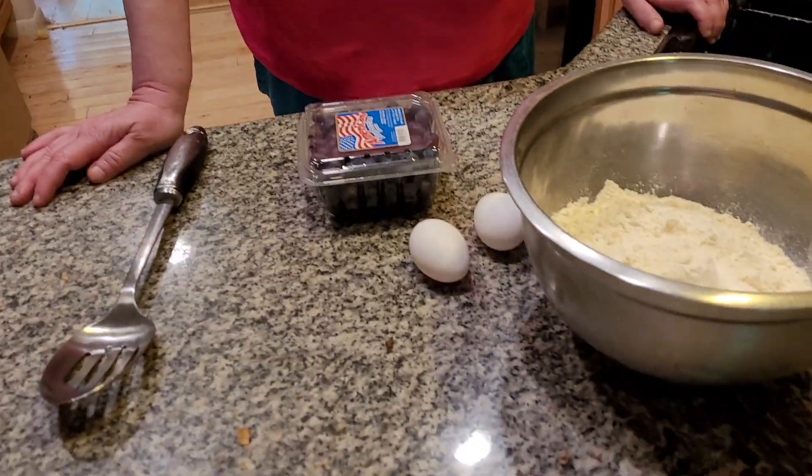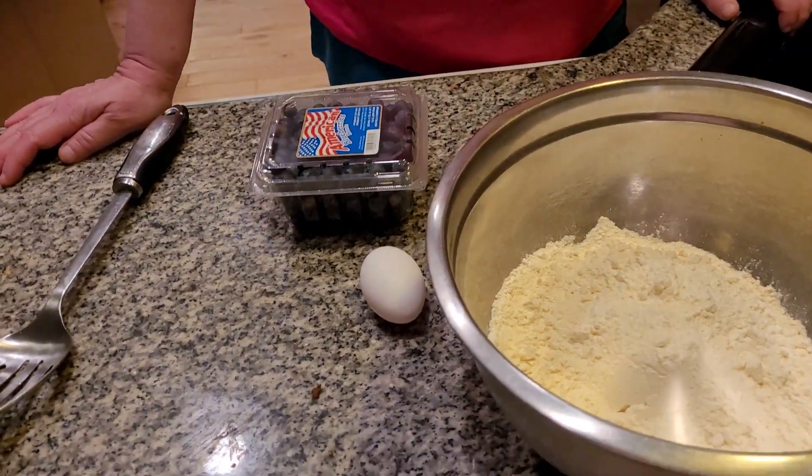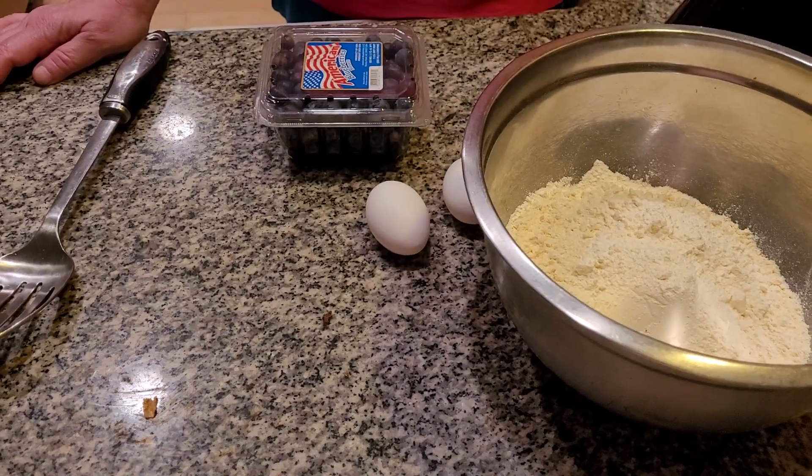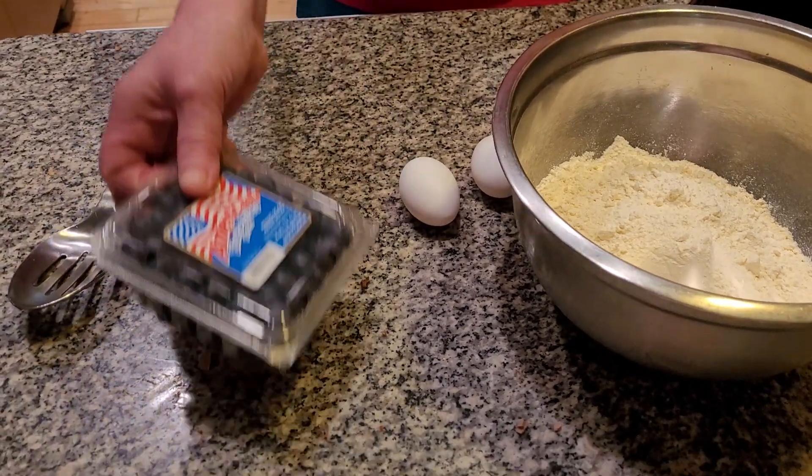I can't believe, folks, we're one week away from Memorial Day weekend, and we're going to start making a lot of interesting things from Memorial Day that we don't eat normally the rest of the year. I'm making a yellow cake deluxe with vanilla frosting garnished with blueberries. It's going to be fantastic and delicious.